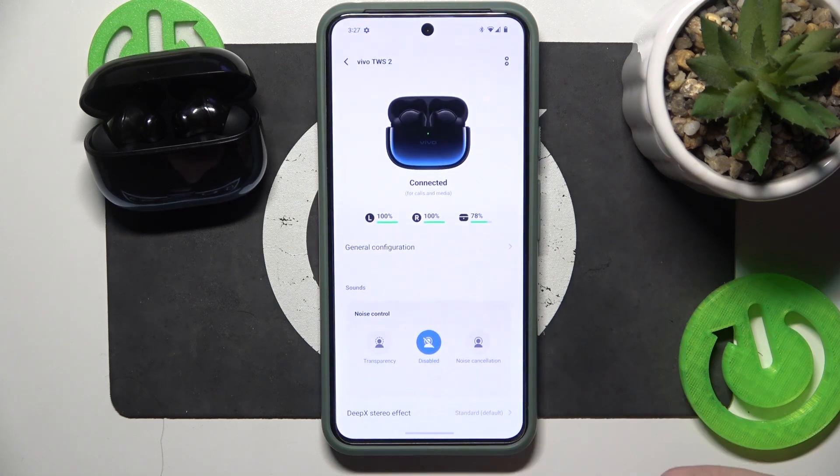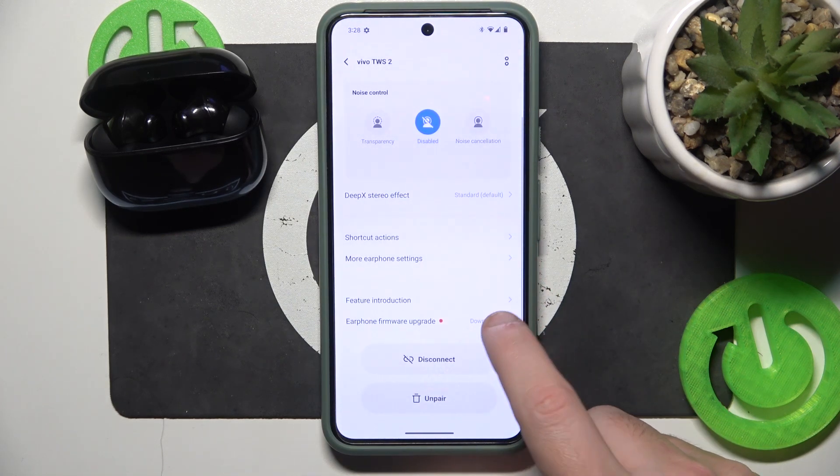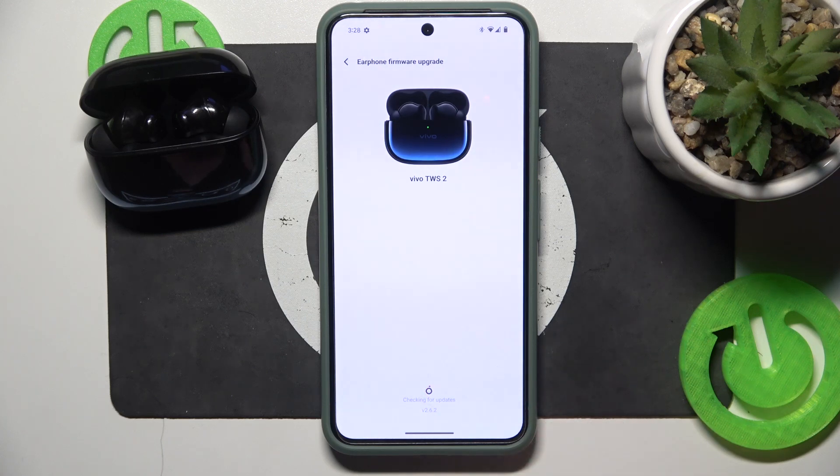You have to start by opening the application. Now scroll down and click on your phone firmware update. Now it's checking for a new update, so you should wait.